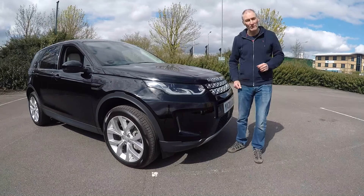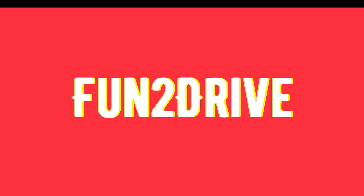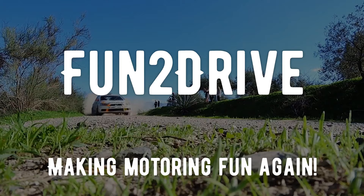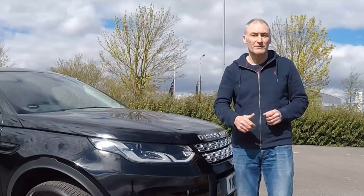Hey YouTube, welcome to my channel. This time I'm going to tell you 10 hints and tips about the Land Rover Discovery Sport that you might not know. For more videos like this, don't forget to subscribe to my channel and turn those notifications on, and if you do enjoy this, then give me the thumbs up. Let's get going!